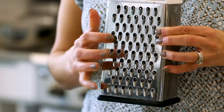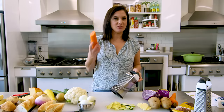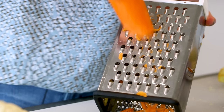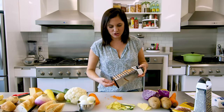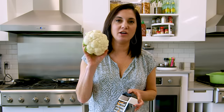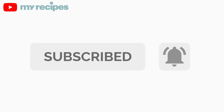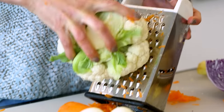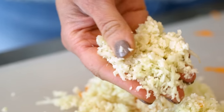The big hole side is probably the most useful side, but for way more than cheese. It's perfect for grating other vegetables — if you want to sneak some veggies into muffins or cakes, it's great for carrots, zucchini, cabbage, and even cauliflower. This is one of the easiest ways to make cauliflower rice if you're making it in small batches and you don't want to break out your big food processor.